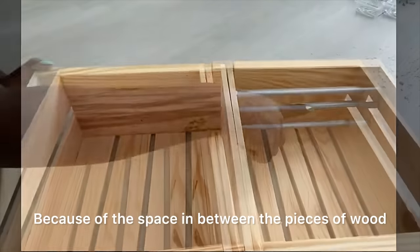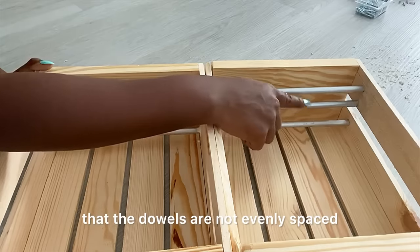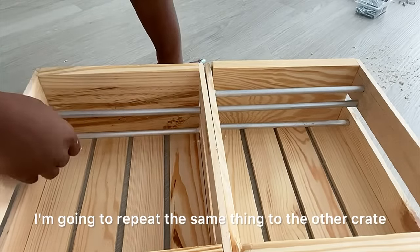Because of the space in between the pieces of wood, you will notice that the dowels are not evenly spaced, but that's not going to be a problem because the plates are still going to sit comfortably there. I'm going to repeat the same thing to the other crates.